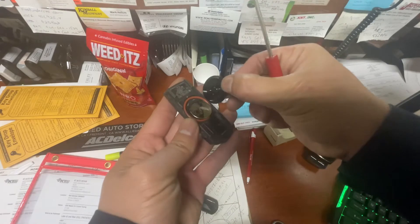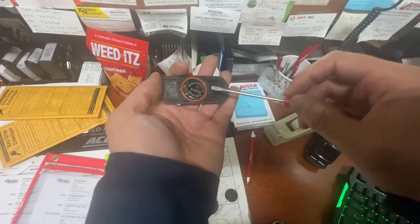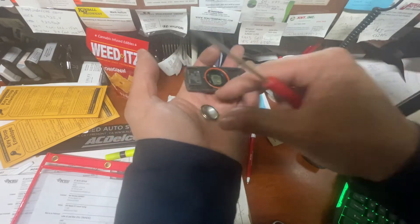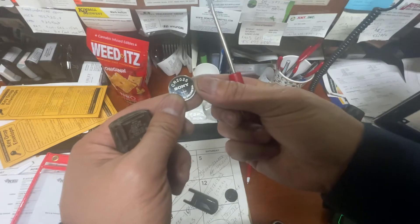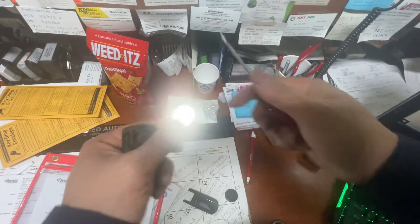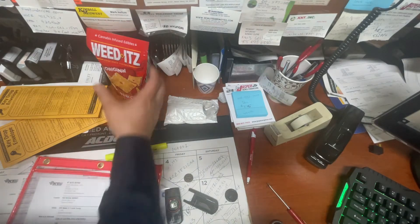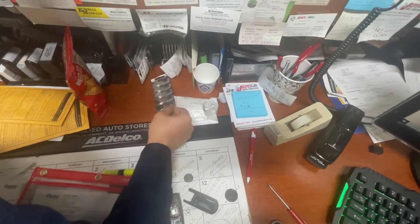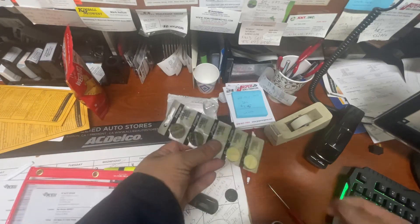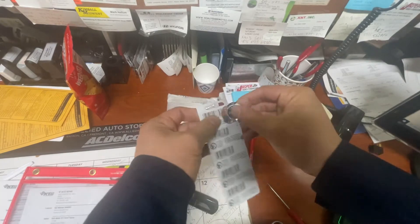And then there it is — the battery. The battery is a CR2025. You can get it on Amazon, eBay, or any electronics store. I got mine from Amazon.